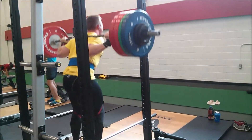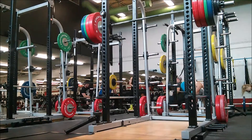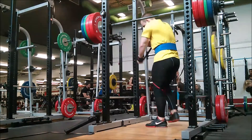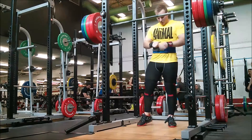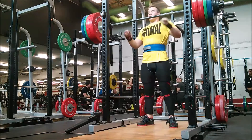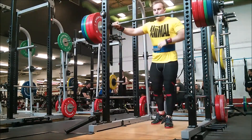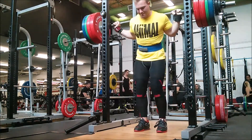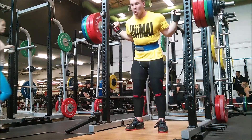Tomorrow I'm going to hit 435 for 5x5, sounds about right. The wrist wraps are the Inzer Iron Zed — Zed because we're in Canada — the 24-inch. Let's go. I've got my coach Justin encouraging me.